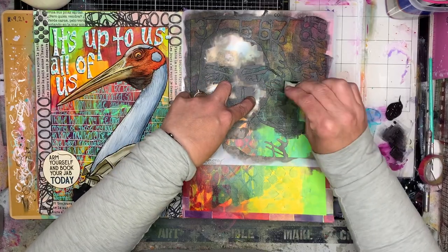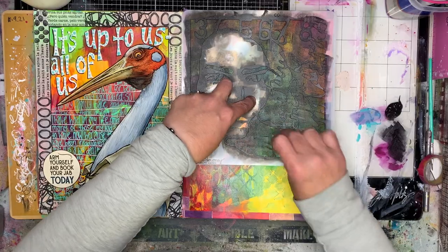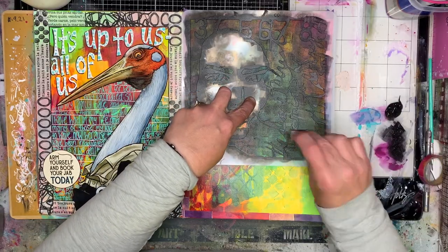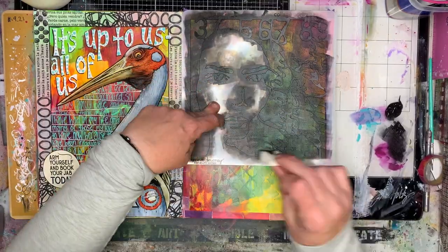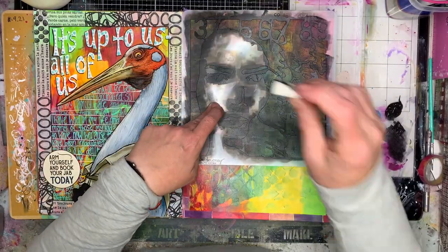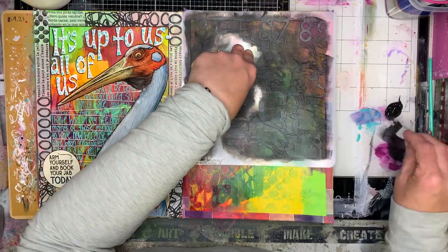I've just used some washi tape to create a border around my page. I'm going in with this large stencil which is a Donna Downey stencil — it has a face on it and some writing in the background — just to create a bit of a focal image in the background.